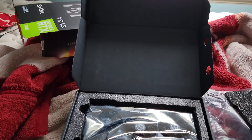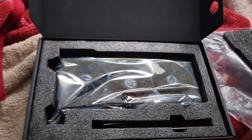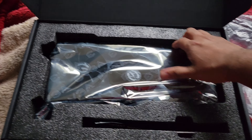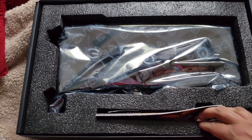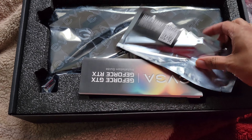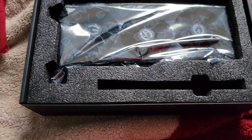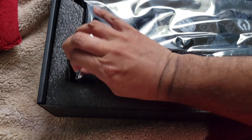Alright, so this box is gigantic in comparison to what I had for my 3080. Now I'm already expecting this to be a very big boy just from the looks of it. So right here, I think it's pretty much the same things in here. There's a bracket for your vertical mount, instructions that I guess you don't really need, and the card itself. Now this is going to be an interesting takeout, because this thing is gigantic.